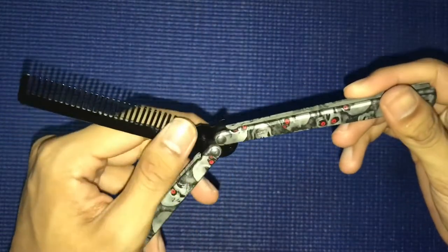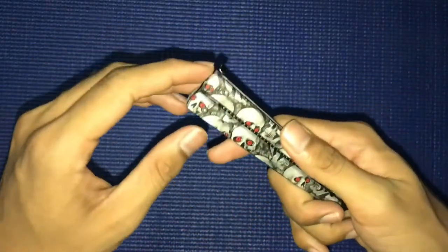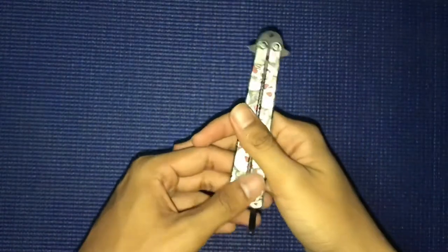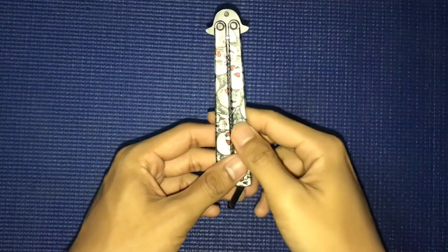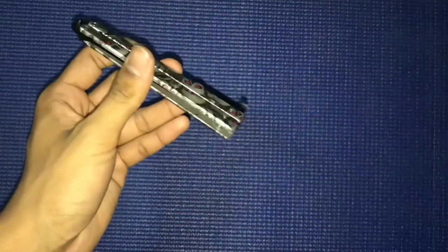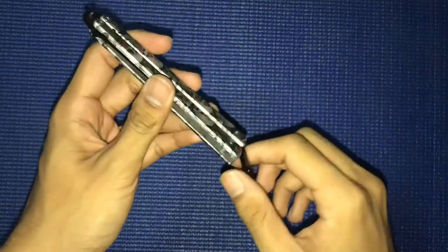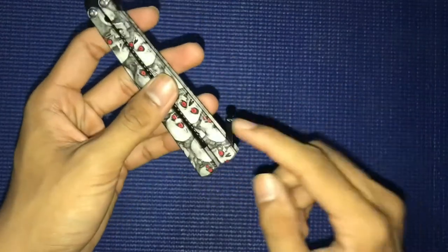A lot of people say hydrodip will last long on your blade or whatever. This one is not curved like my CSGO butterfly knife — this one is straight. One bad thing about it is the lock is not good; it easily falls down when you try to lock it. That's what I don't like.